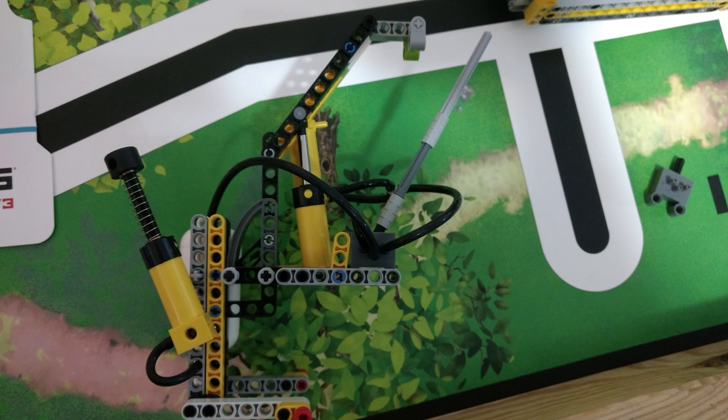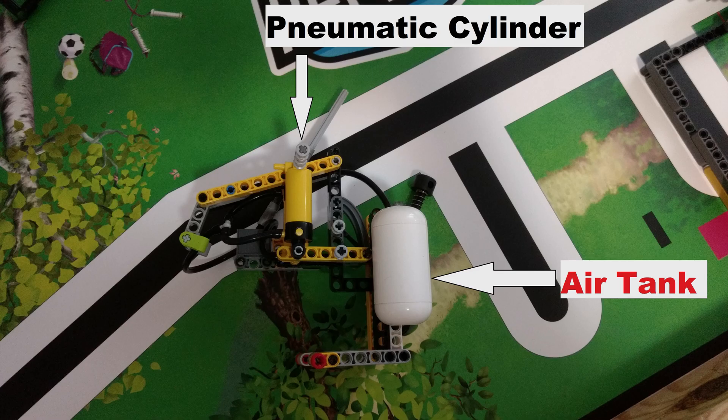Here's the mechanism by itself. It is powered by two pneumatic cylinders that open and close the claw, lifting the robot off the ground. A tank holds compressed air in order to power the cylinders.